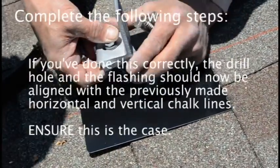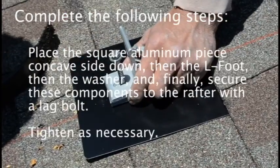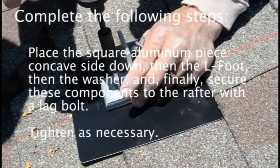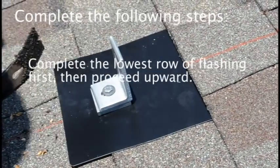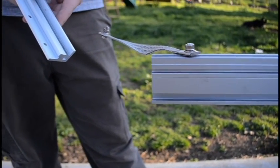Ensure this is the case. Place the square aluminum piece concave side down, then the L-foot, then the washer, and finally secure these components to the rafter with a lag bolt. Tighten as necessary. Complete the lowest row of flashing first, then proceed upward.